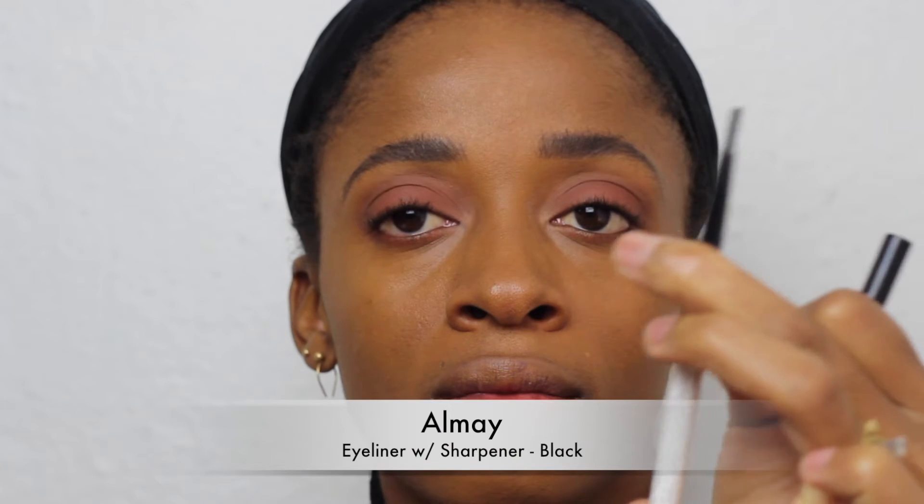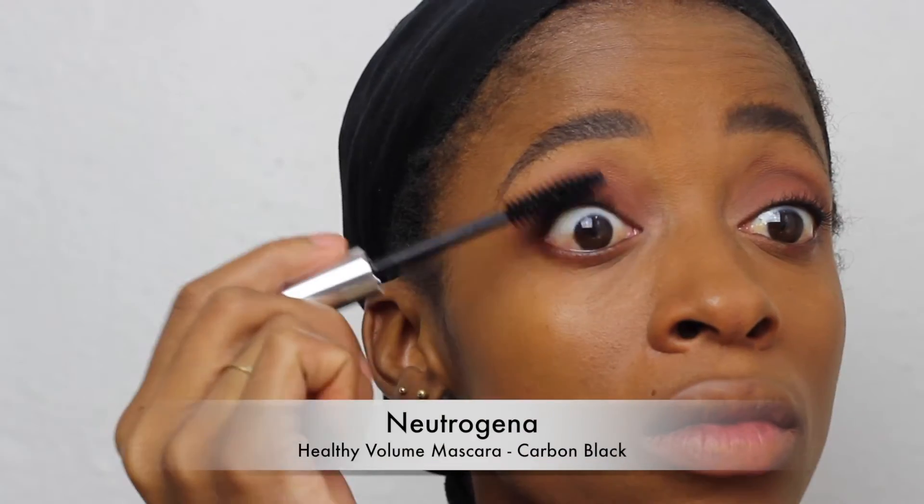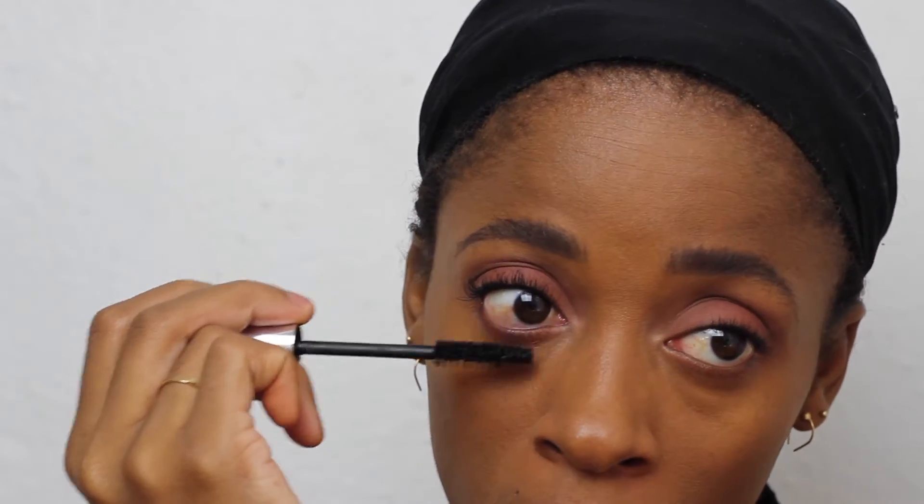I usually never put eyeshadow underneath my eyes but I've been experimenting and I definitely like that technique. I'm going to go ahead and brighten my eyes and add a little contrast with a black liner at the base of my lashes. I like this mascara because I think it has vitamin E in it, though it may still have parabens and sulfates — I actually haven't checked that — but as you can see it gives me nice full lashes.